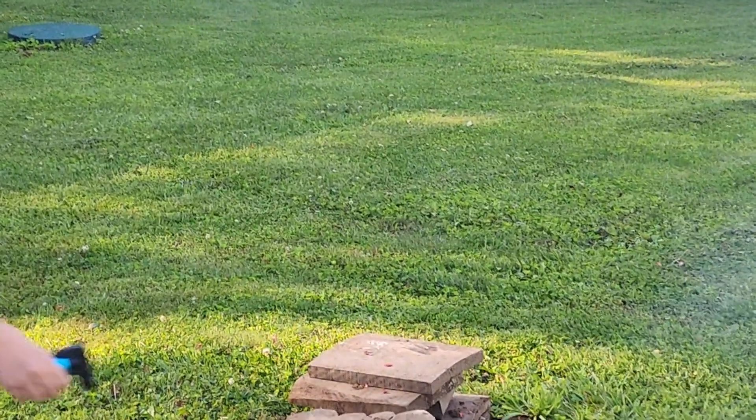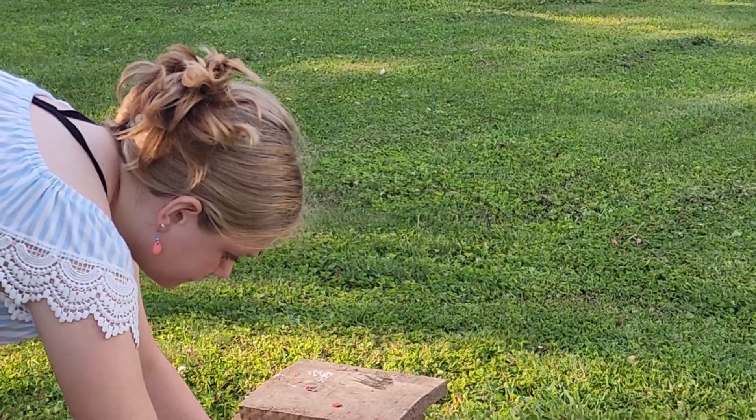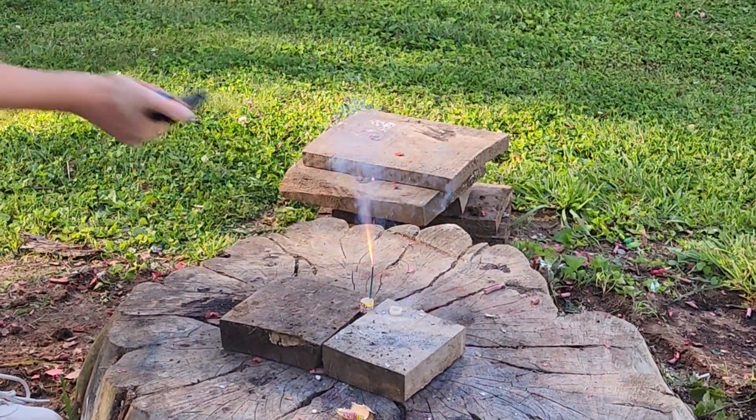Worked perfectly, guys. We're gonna go ahead and light up the second one. All right, here we go.